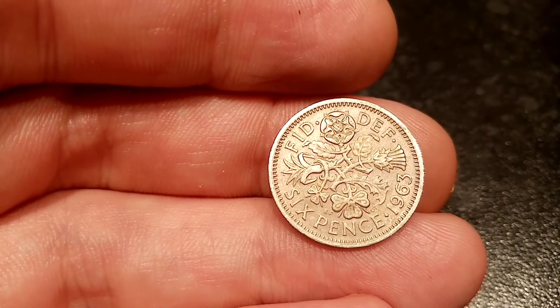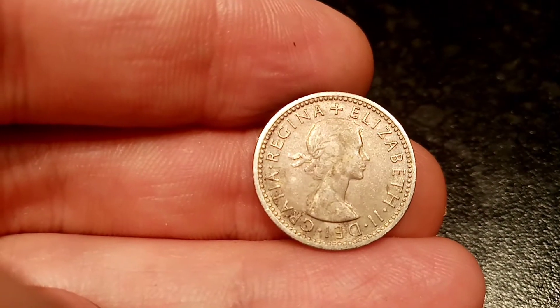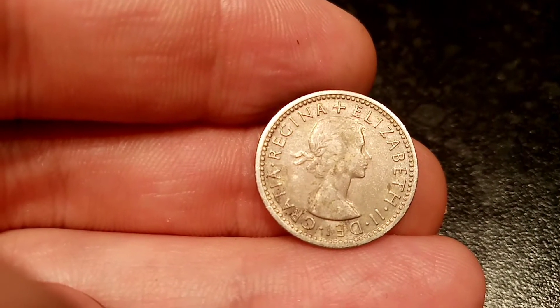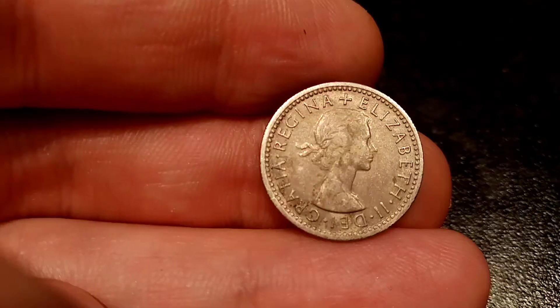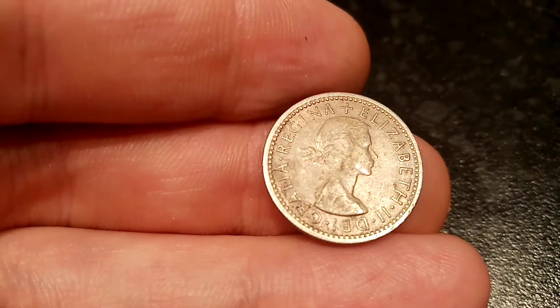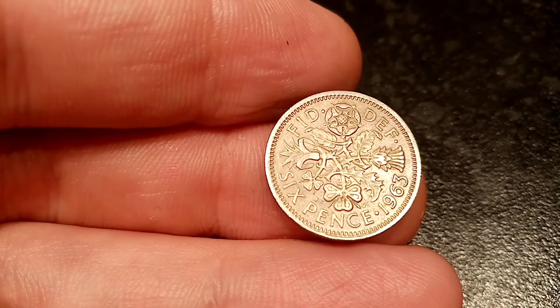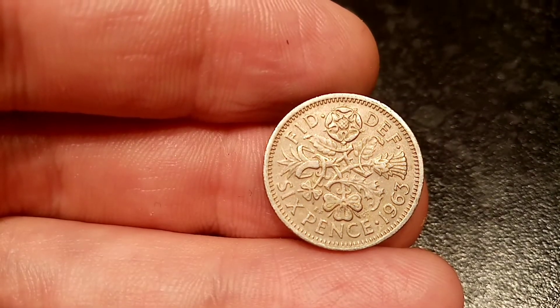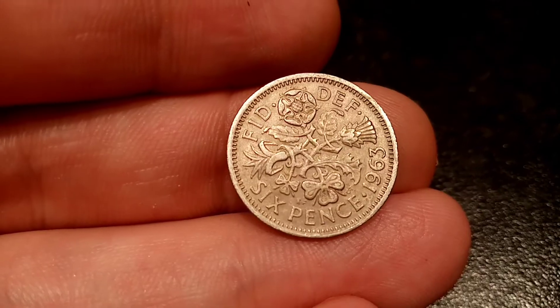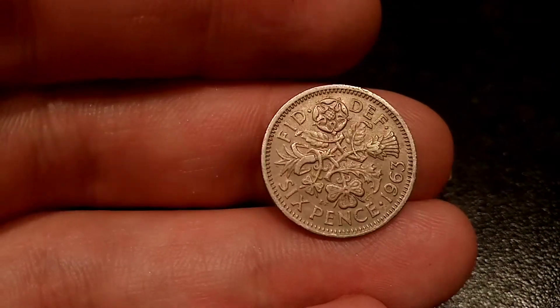We'll move on to the mintage figures now — how many of this coin was actually made — and then we can work out the true value of the coin. Sixpence coins actually had a massive mintage figure every year, and it's no surprise that in 1963 there were actually 112.9 million of these coins made for circulation. Obviously that will affect the price. A perfect uncirculated one is only really worth between £1 to £2, and you can pick up a really nice quality one like I have here for £50 to £75p.